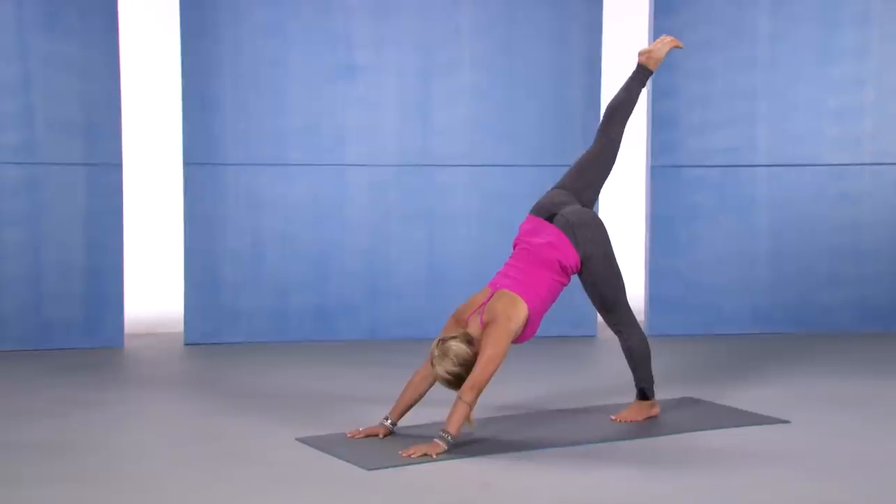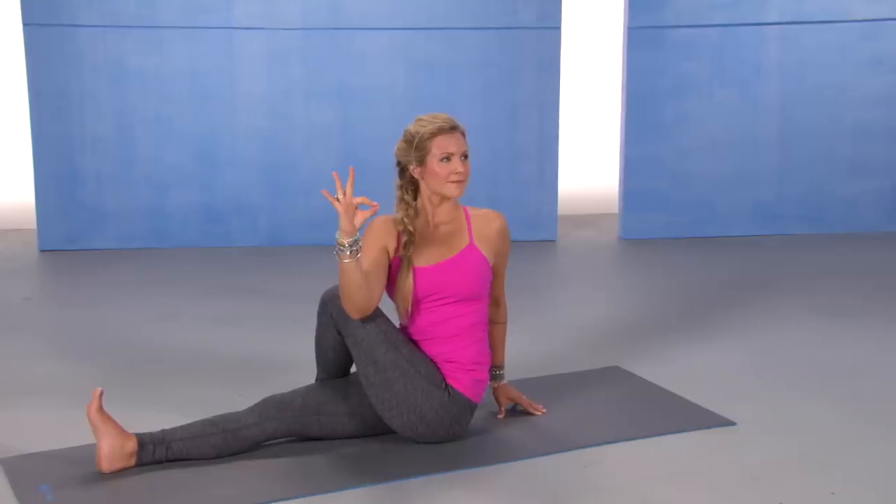Time to relax — we wind down. We slow everything down on the mat and we go deeper into the breath and hold our poses for a little bit longer.